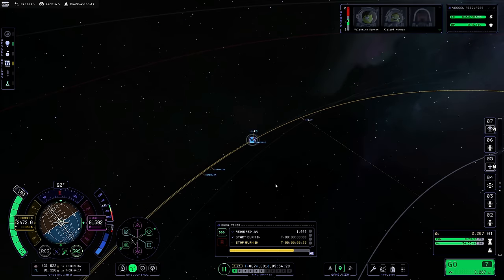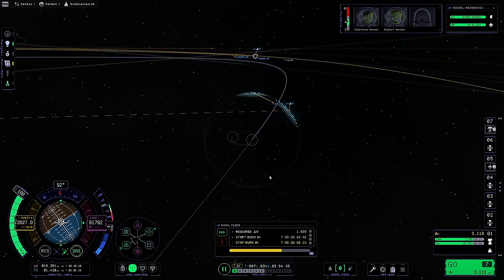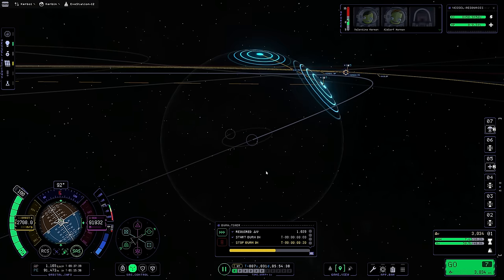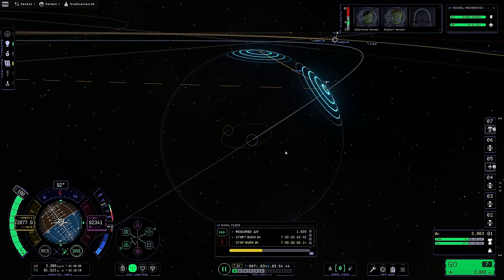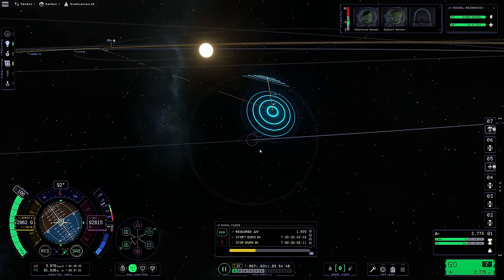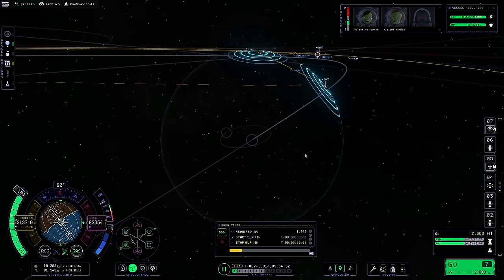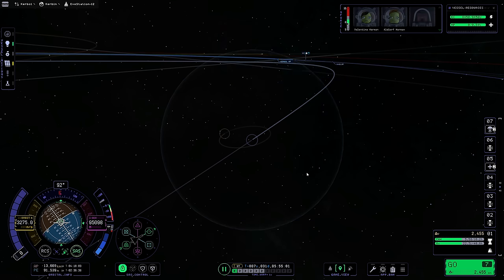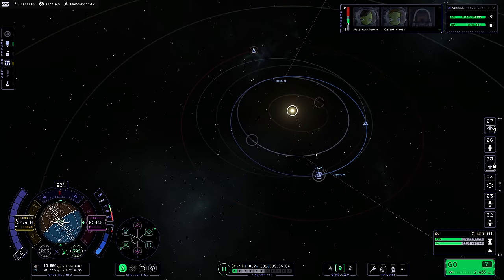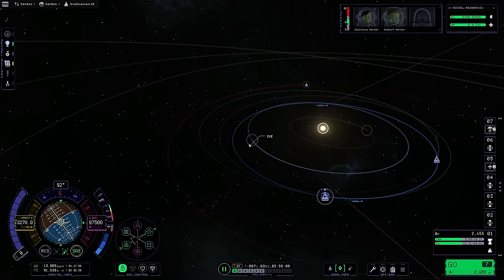I'm going to go ahead and focus on Eve so I can see this thing. Of course we're going to want to slow it down - it's very very close to just not being an encounter at all. You might have to make an adjustment just to get the encounter, but at least we're close enough with this burn to where the adjustment will be very cheap later. I think that's probably good enough honestly - I know it's not an actual encounter right now, but it's so close that I think it can be. For some reason it's telling me to clear target.